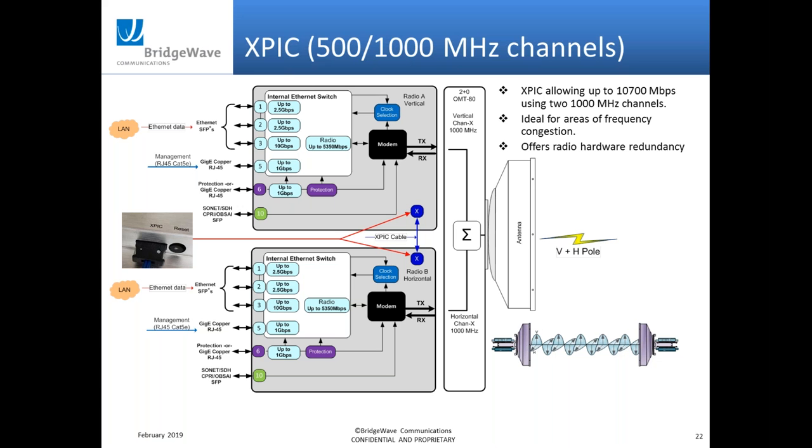In Canada, the government is planning changes around April 2020 regarding licensing costs for higher capacity radios. The way Canada charges for licensing is different from the U.S., and talking with Canadian customers, it will actually be a lot cheaper to use XPIC compared to non-XPIC connections. Over a couple of years, the money saved on licensing using XPIC will actually pay for the cost of the second radio.